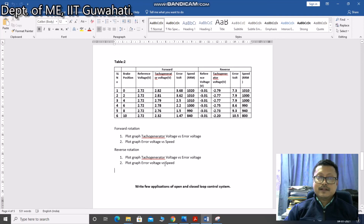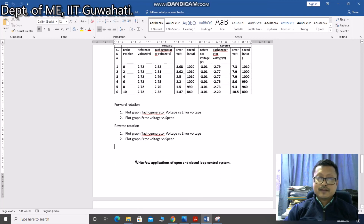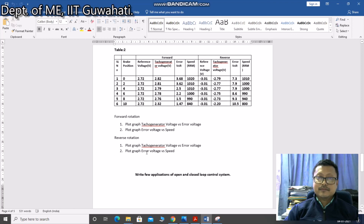This is the end of this experiment. I am not going to show a video demonstration of this last experiment because it is the same as the previous three experiments. At the end, after making these plots for all experiments, you need to write a review of the applications of open and closed loop control systems of a DC motor in your own words. Thank you.